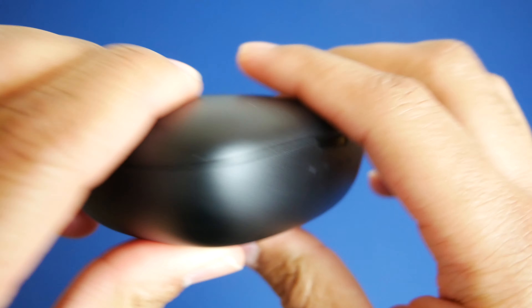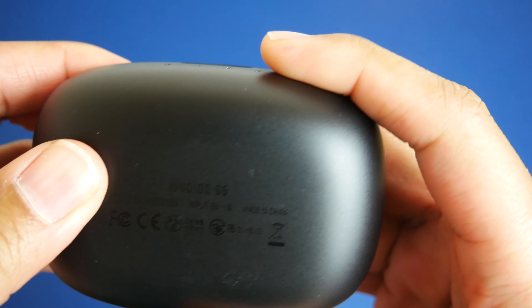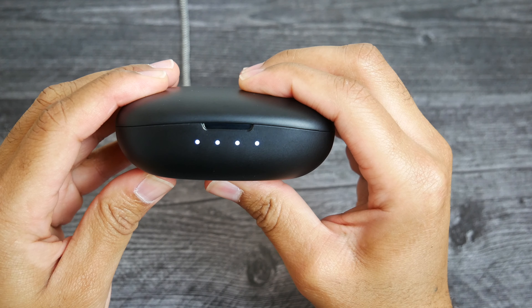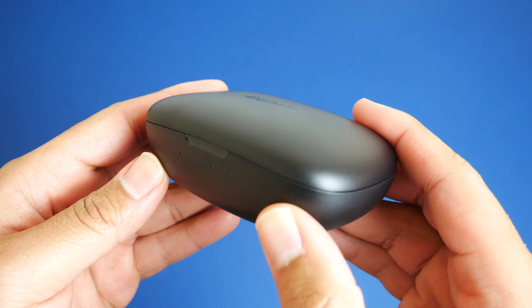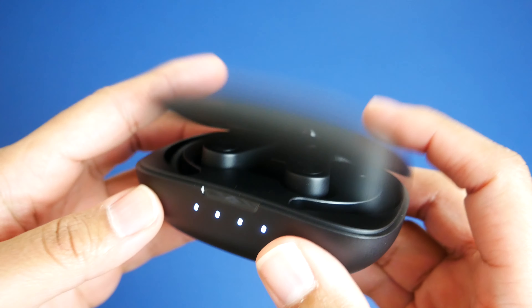Taking a better look at the case itself, there's not too much going on on the outside. All you have is Dudios branding on the top, a USB Type-C charging port in the back, and 4 LED lights in the front that show your case's charging status. One thing you cannot do is wirelessly charge it — that's a feature I love, but at this price point it's not a deal breaker. You can charge the earbuds about 6 times before the case goes dead, for a total usage time of about 56 hours. I've had these since mid-November and haven't had to charge the case yet — I'm up over 40 hours and it's still going strong.